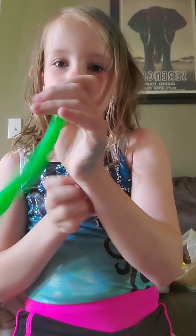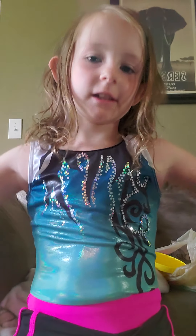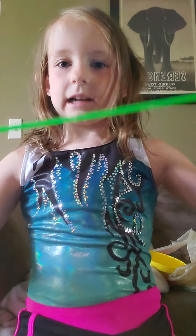My monkey noodle. I would say 10 out of 10.